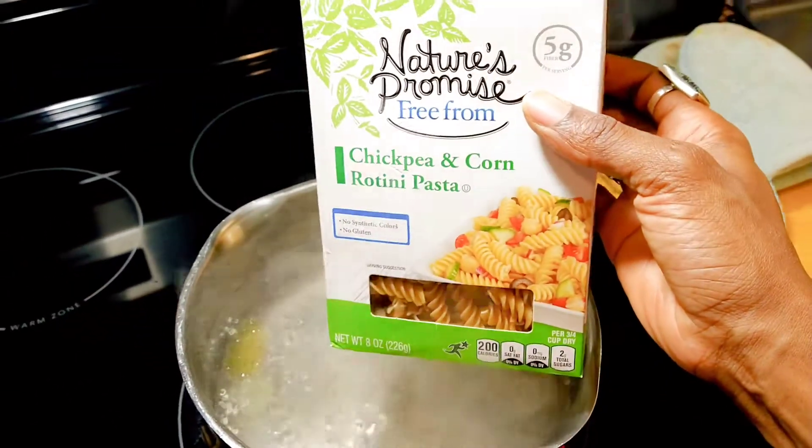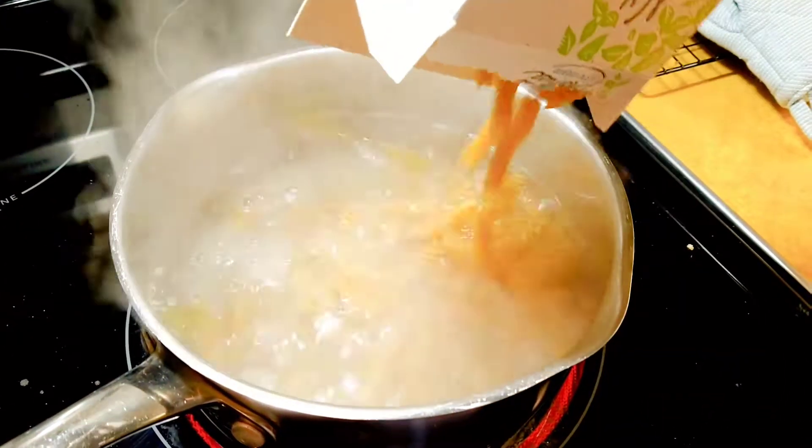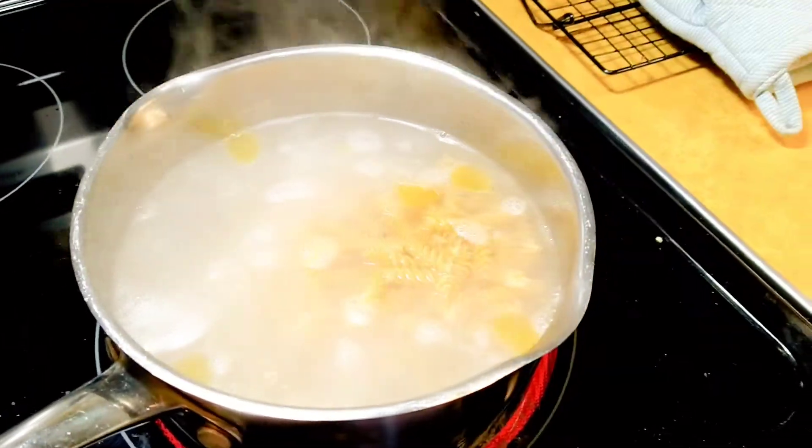Tonight I'm serving my meatballs with a little gluten-free pasta and I'm going to toss those up with some farmer's market oyster mushrooms. Just keeping it simple.